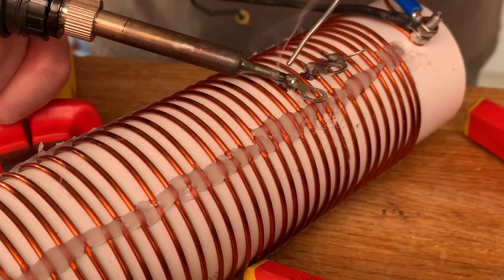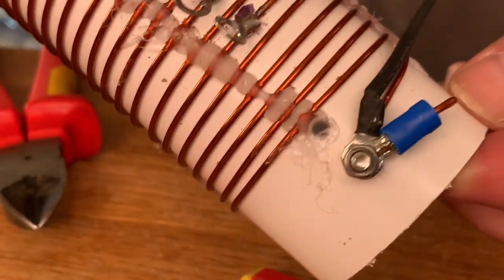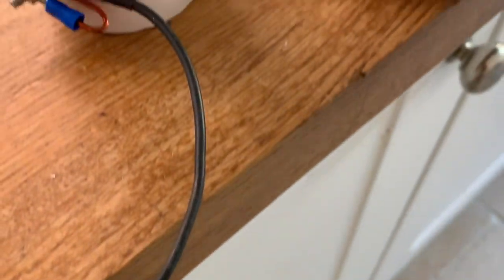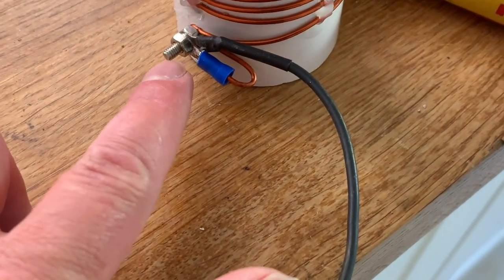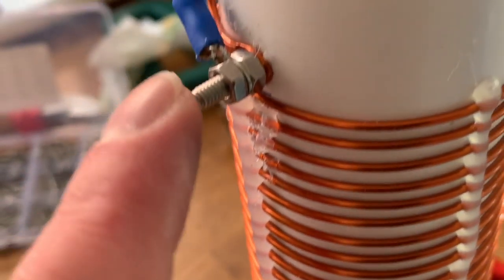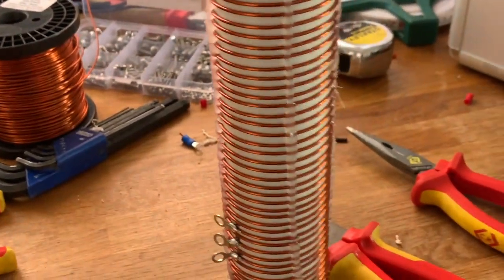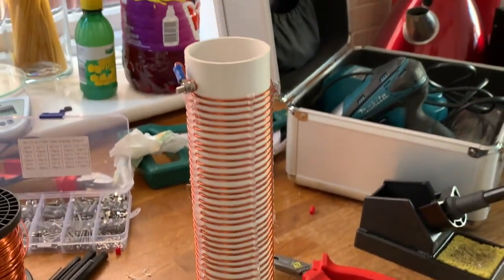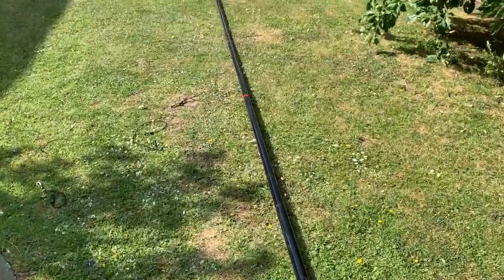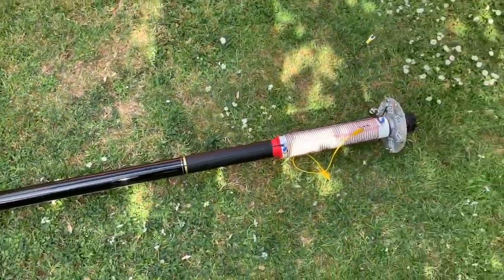Needle nose pliers and a very hot soldering iron is the order of the day. There you are — finished product. This will connect to the outer shield or the bottom plate on the DX Commander. Then you'd connect the DX Commander drive plate to one of these depending on what part of the band you want to use. The top of the coil here goes to the bottom of the 40 meter element and up the pole it will go. So we'll give this a try and see if it works — the Aroli coil and a 40 meter element going up, on a DX Commander Classic.